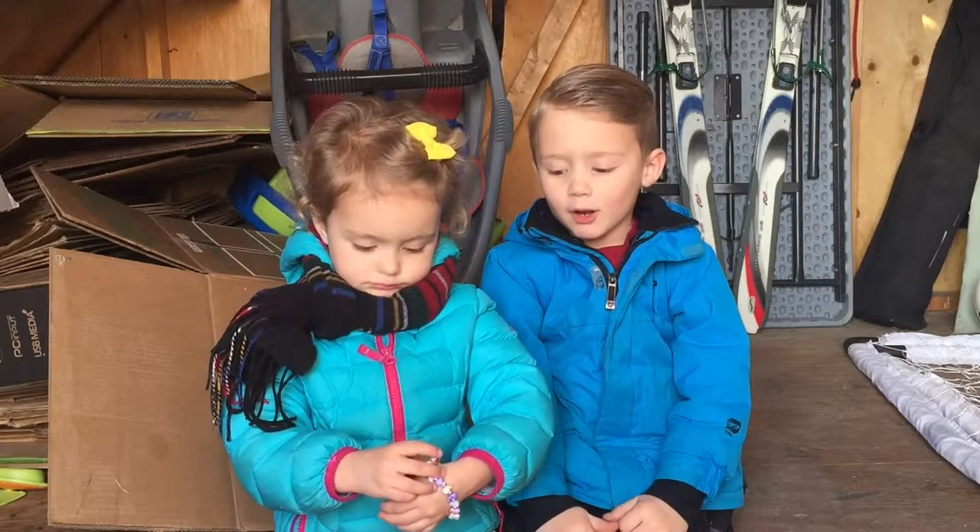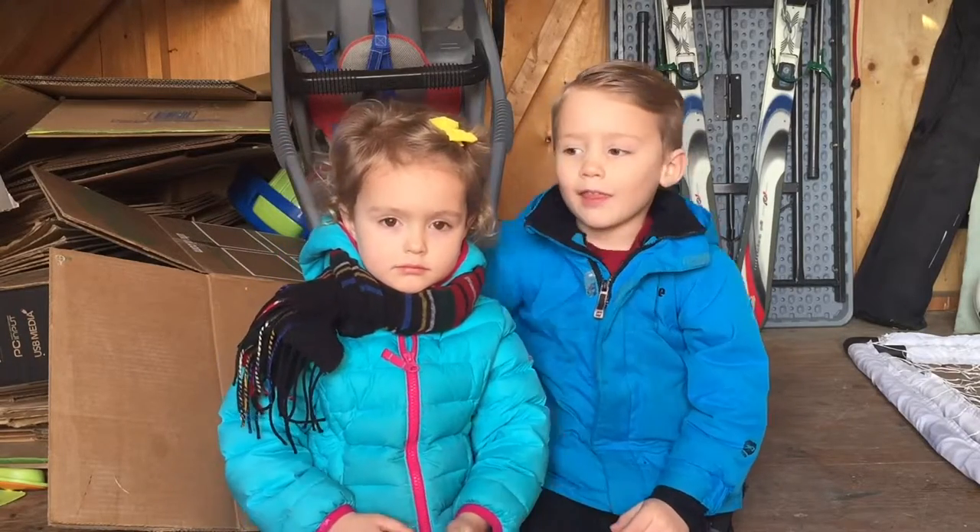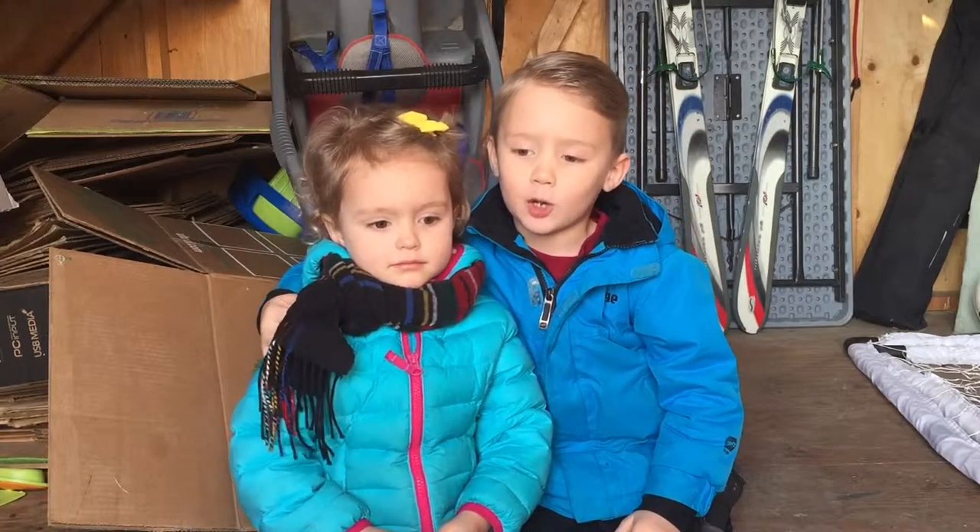Hi, I'm Raleigh. Today we're going to build something. Oh yeah, and this is my little sister Naomi that I'm hugging.